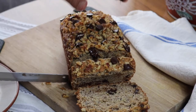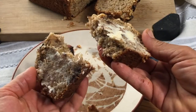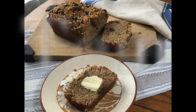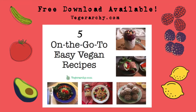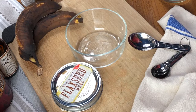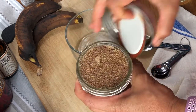Hi everybody, thanks for joining me while I make the best vegan banana bread you will ever try. Seriously, this is so good. I have been making it for years and it's the absolute best. The recipe is already on my blog at veggierarchy.com — I'll leave a link in the description box below. Let's just get right into it.